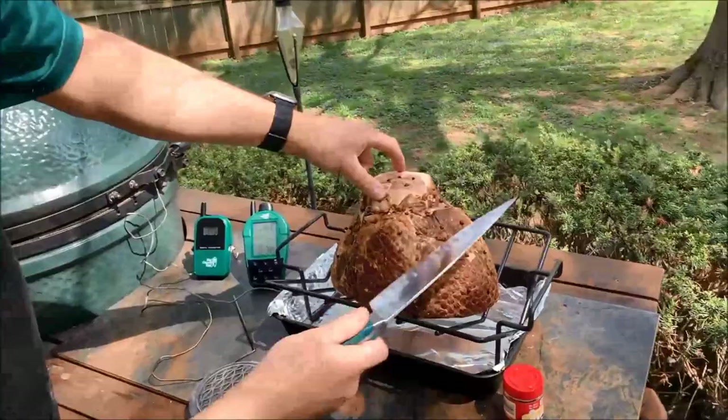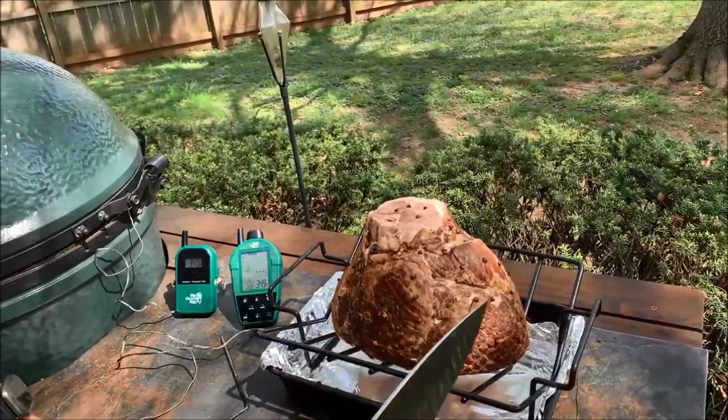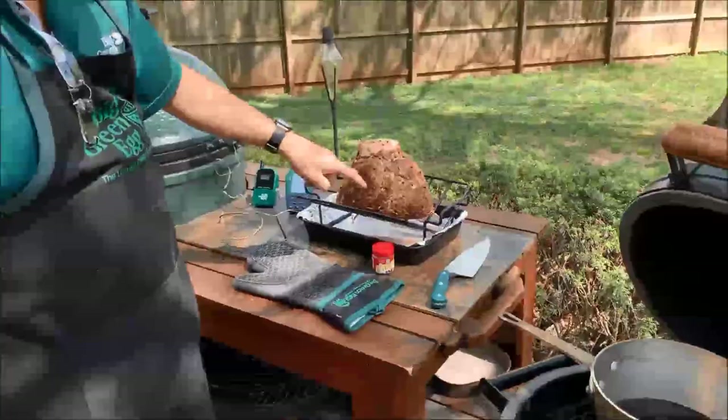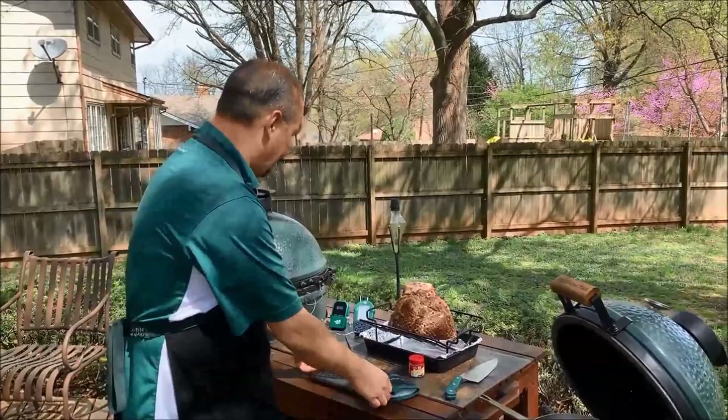What we've done here is scored the ham — basically made a diamond pattern — and we have cloves at the point of each diamond. As this cooks, you'll see why that's an important step: when we start glazing, the ham is going to separate a bit. This is an eight-pound spiral cut ham, and again, you take what you can get.